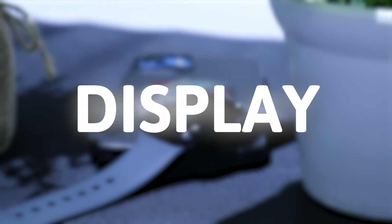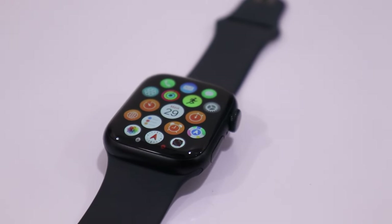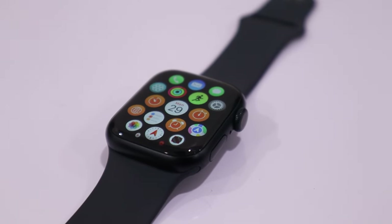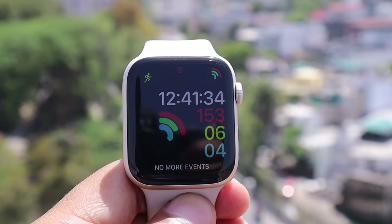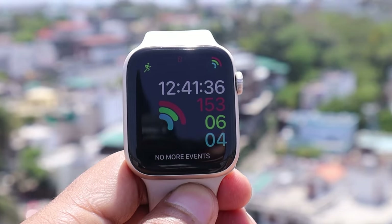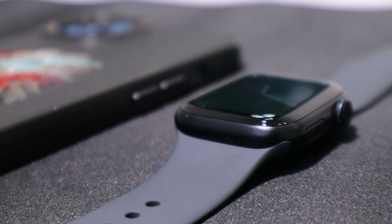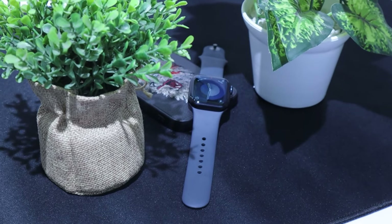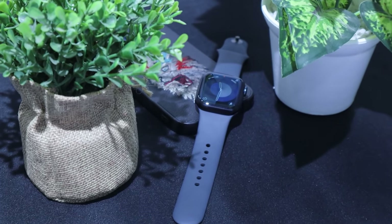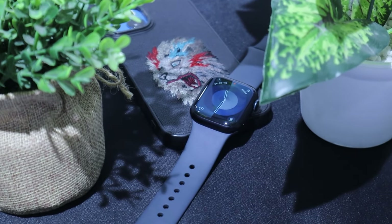Now let's come to display. In terms of display comparison, the Series 9 is better than the SE 2, because the Series 9 offers a maximum brightness level of 2000 nits, and you can reduce it to as low as 1 nit. In contrast, the SE 2 has a maximum brightness level of 1000 nits. The Apple Watch Series 9 is efficient for use in sunny conditions or even in a dark room. Another notable difference is that the Apple Watch Series 9 comes with an always-on display, whereas the SE 2 does not have this feature.